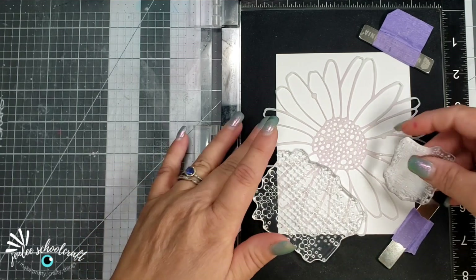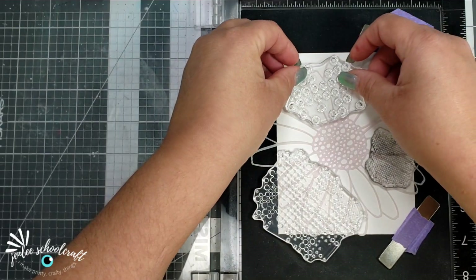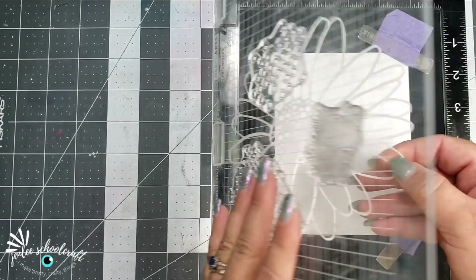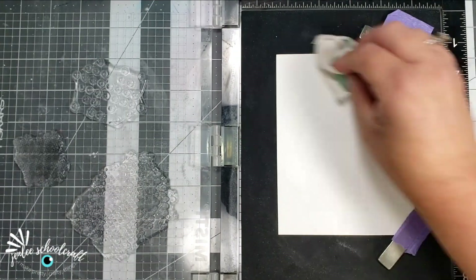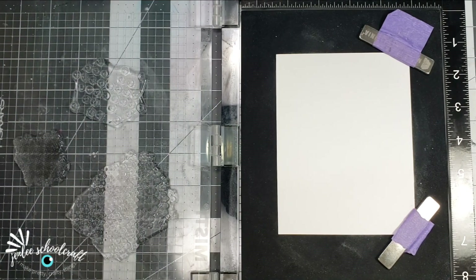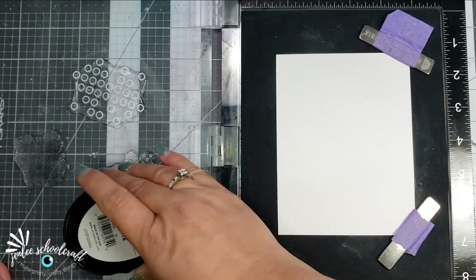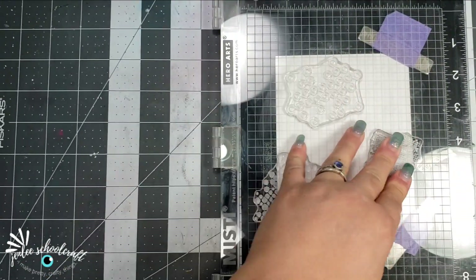The first thing I'm going to do is lay out my stamps. I wanted them to be basically in the background of the stencil, so I made sure they were placed exactly where I wanted them. I went ahead and placed them on top of the stencil and then grabbed those with the door of my MISTI. I am going to be doing these white embossed, so I prepped my paper with my anti-static bag, and I'm going to use some white pigment ink.